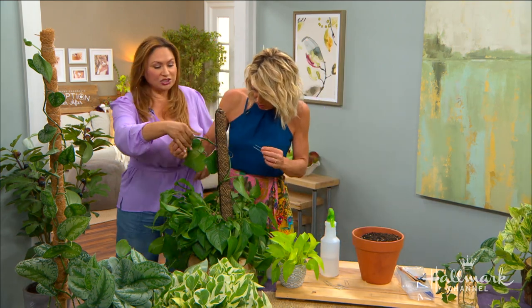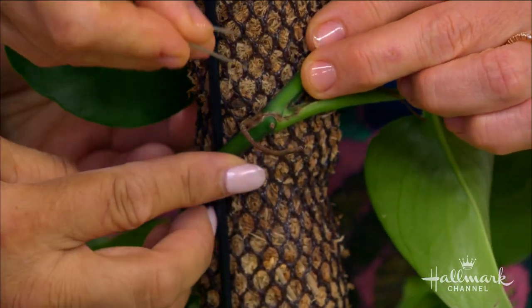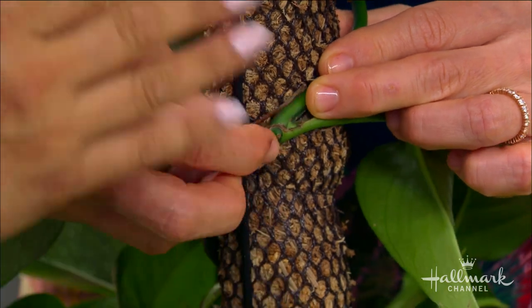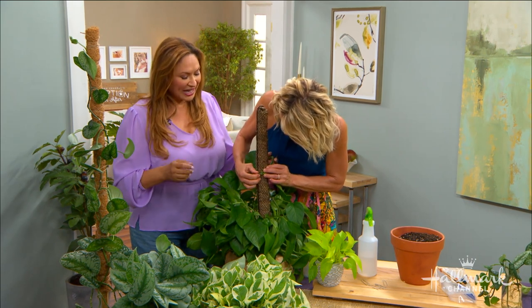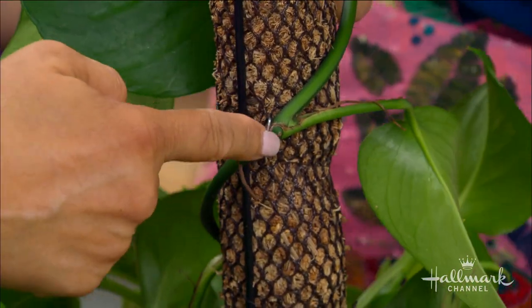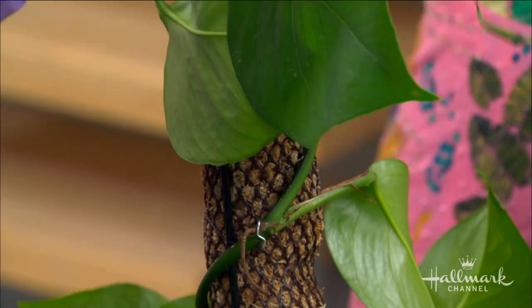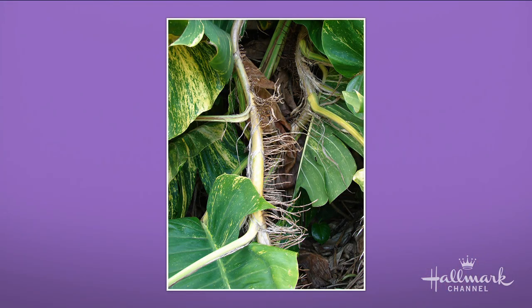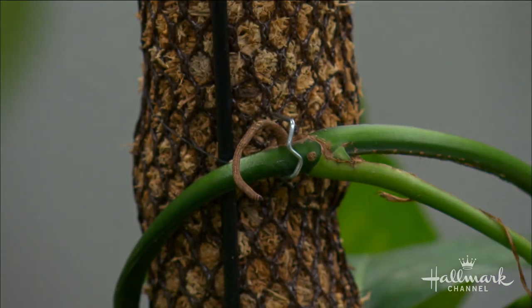These pins come with kits at the garden center. Pin the vine right where you see a little brown nub coming out — it looks like it's dying but it isn't. If you don't have pins, you could use hair pins. These are aerial roots — not just roots down below. As the plant climbs, it sets roots on the post just like it does on a tree in nature. Eventually those roots embed into the post and you can take the pins out.